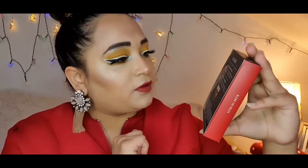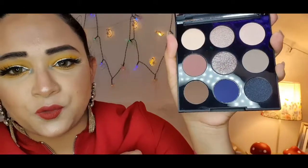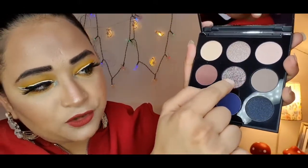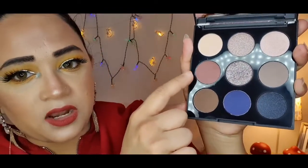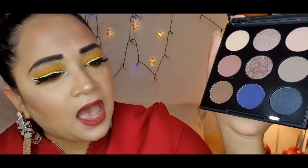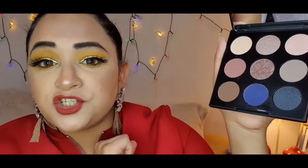Now moving to the second palette — this one is 9S, 'So Chill.' All the shade pictures are on the front and you get all the product information. This one is more of a cool tone — perfect for a night out or smoky eyes. I'm really dying to try some of these shades. They have little matte shades for transition, a warm tone shade, and a beautiful metallic black-blue glitter shade.